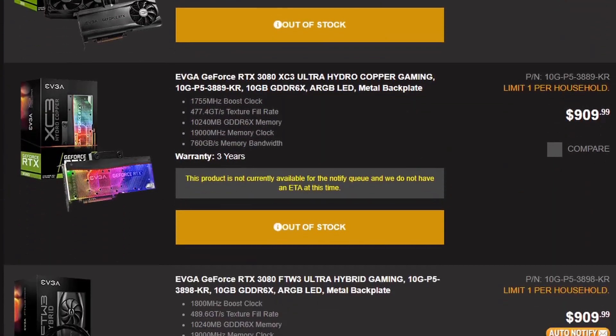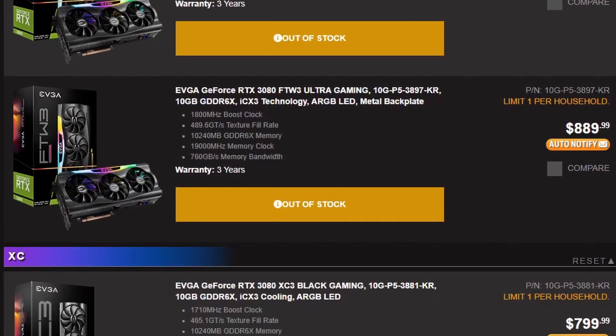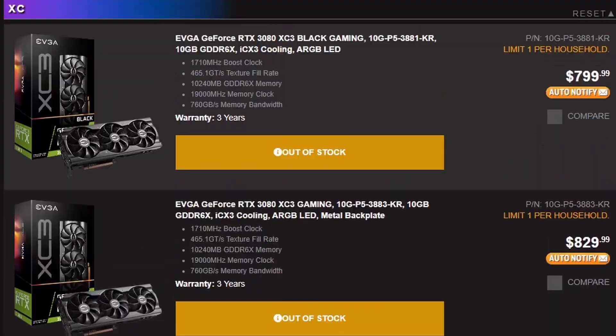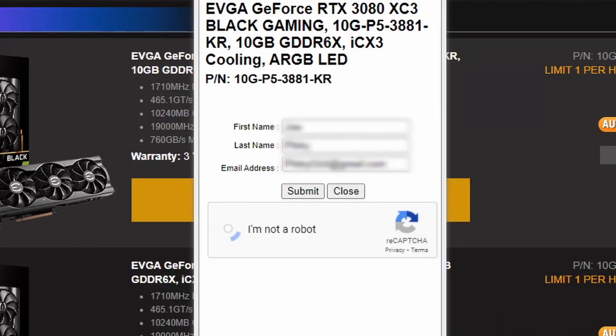So how does the Q system work? Pretty easy actually. You're going to go over to EVGA.com. You need to make sure that you already have an EVGA account set up — if not, go ahead and set one up. Once you have your account set up, browse over to whichever product you're interested in. I'm going to choose one of these 3080s, and then all you do is click on auto notify. From here, you'll need to fill out your name and email address and that's it — you're in the Q.